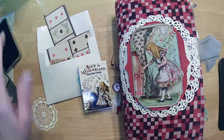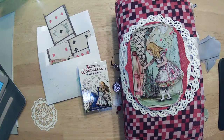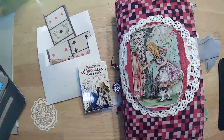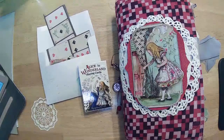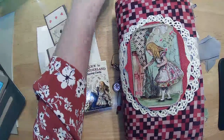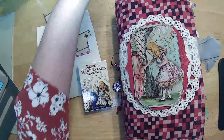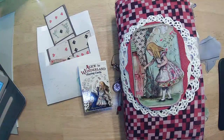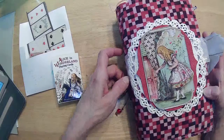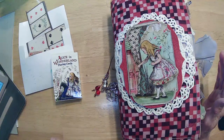Guess what? Alice is done, I think. We're going to do a flip through and make sure that there isn't something missing in there — I forgot to maybe add a journal card or tags or something.